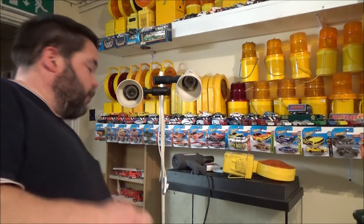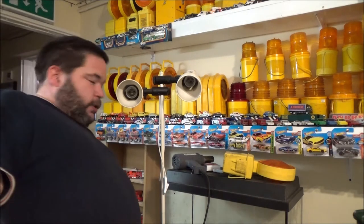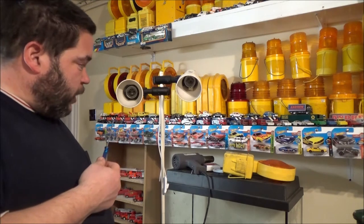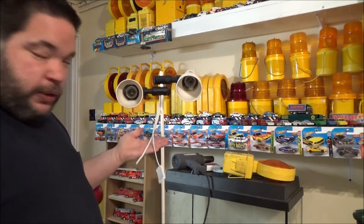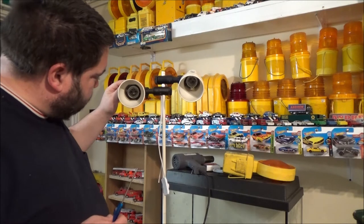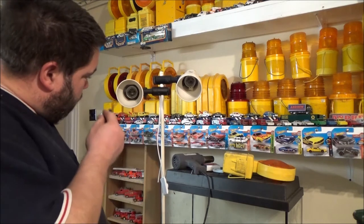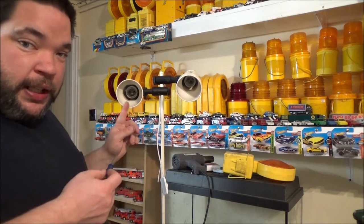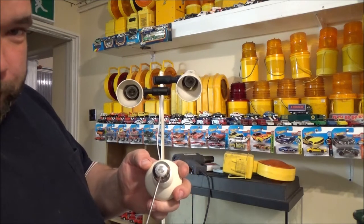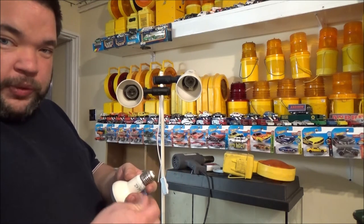These are screwing lamp holders, so they take that sort of bulb. Now, there is a right and wrong way to actually wire these sort of lamps up. Your live wire, which is brown here in the UK — your hot wire — has to go on the bottom contact in that lamp holder. The contact that makes contact with the bottom of the light bulb, that's got to be where your live goes, your brown wire. And your blue, your neutral, goes on the side contact.